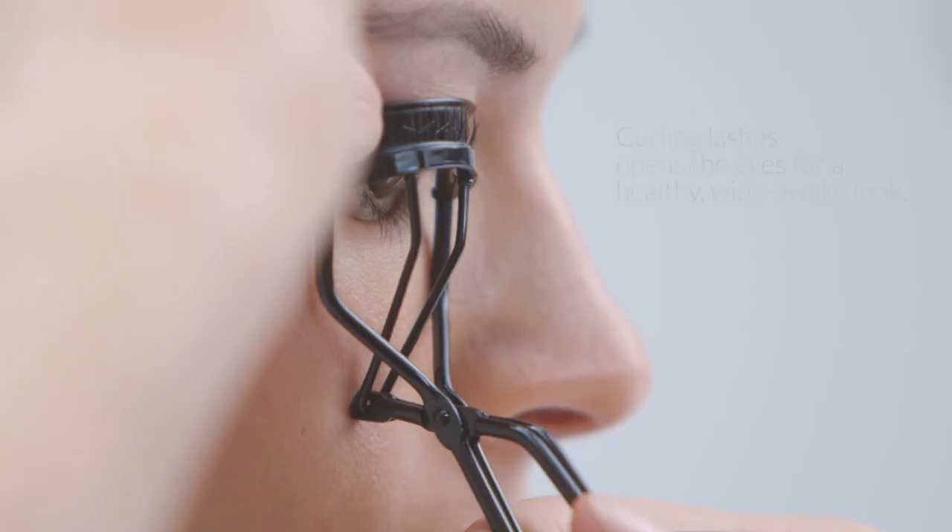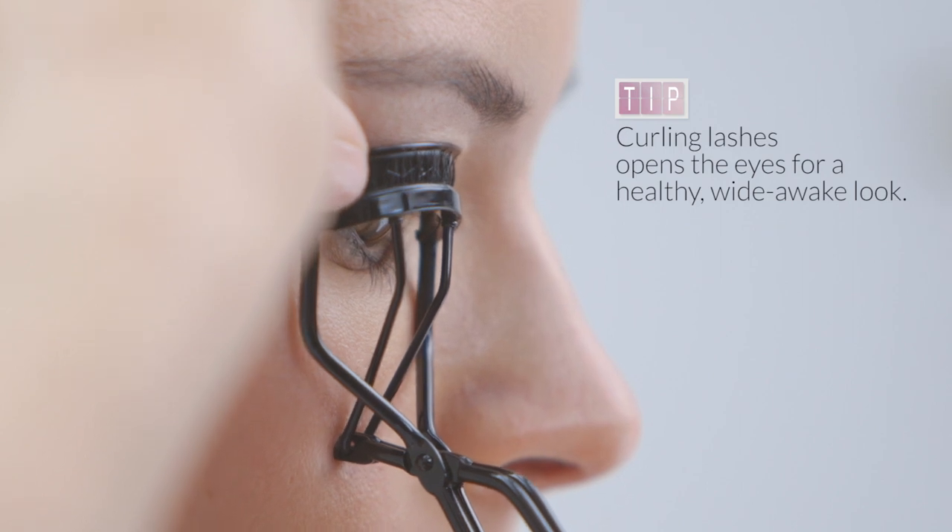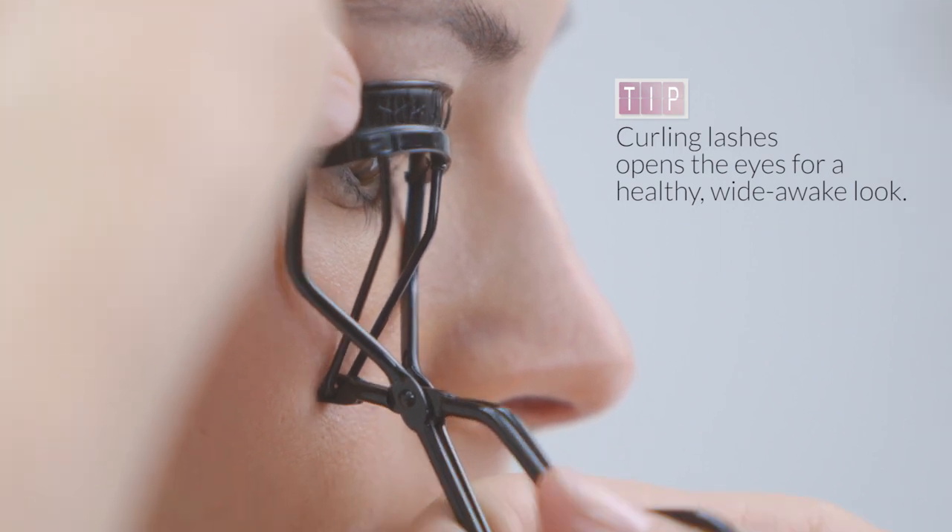Next we're going to add some subtle definition to the eyes. The first thing you want to do is take a MAC eyelash curler, give the lashes a real lift — this is really going to open up the eyes. Hold it for about 10 seconds and you will get a really nice open effect.